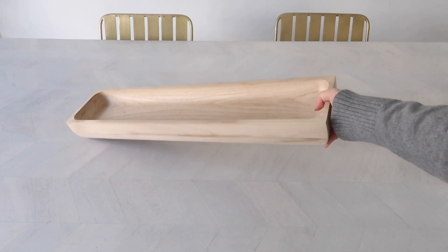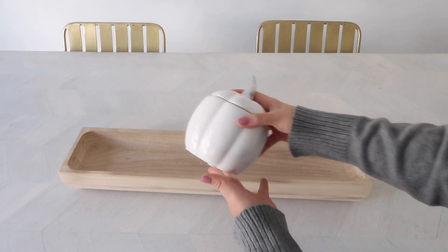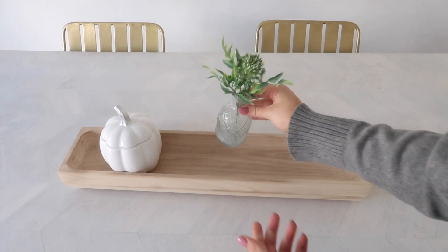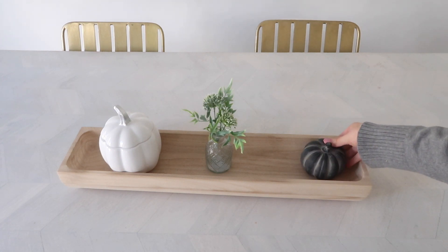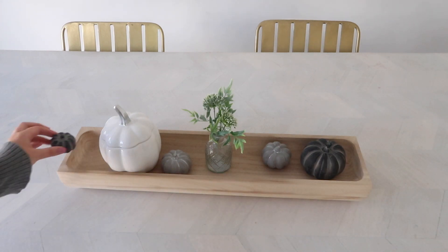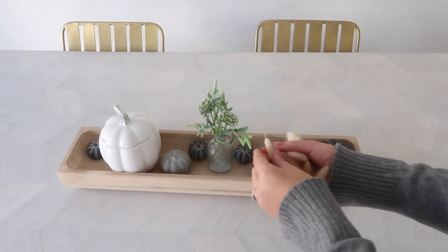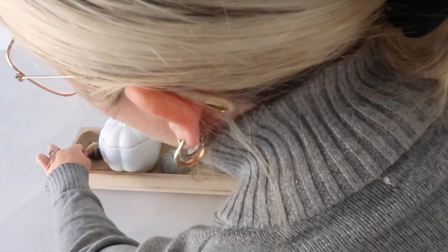I've got my beautiful wooden centerpiece tray from Pretty Little Home — it's so good to dress however you want. I'm putting in my white ceramic pumpkin jar, also from Pretty Little Home, then a little candle holder with some greenery in the middle to mix it up. I'm placing ceramic pumpkins of different sizes from earlier around the tray. Finally, I've cut some dried bunny tails really short and I'm popping those into any gaps to fill it out and add a little extra to the tray.